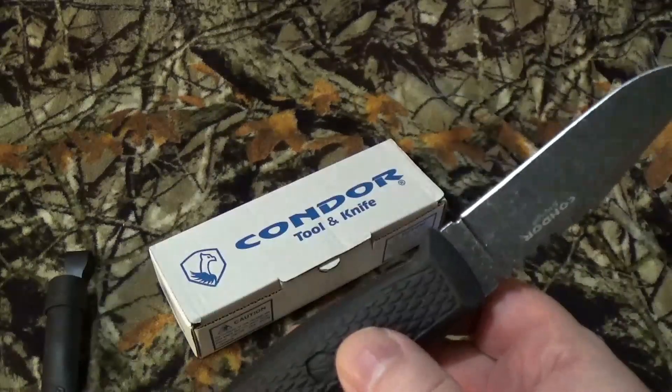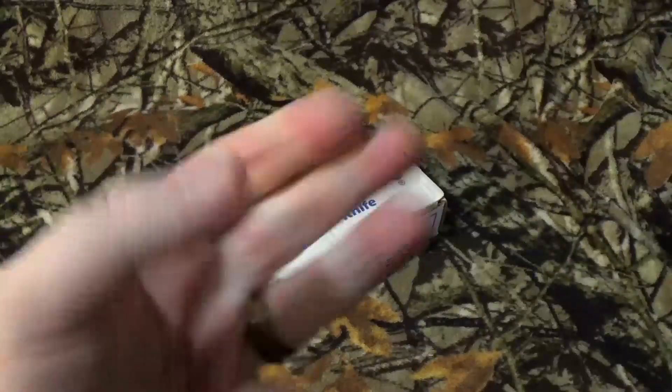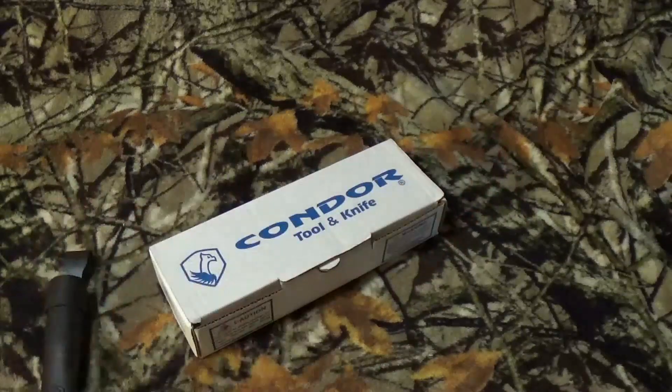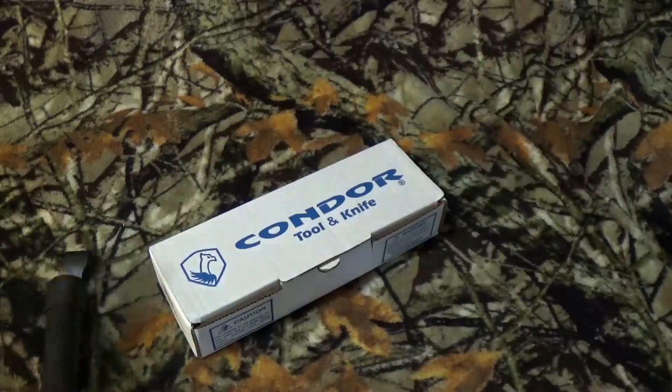Alright, let's do the cut tests that we usually love to do here on the channel. We usually want to do three. And why do we do these three? Take a look right up top — you're going to see a card for why we do the cut tests.